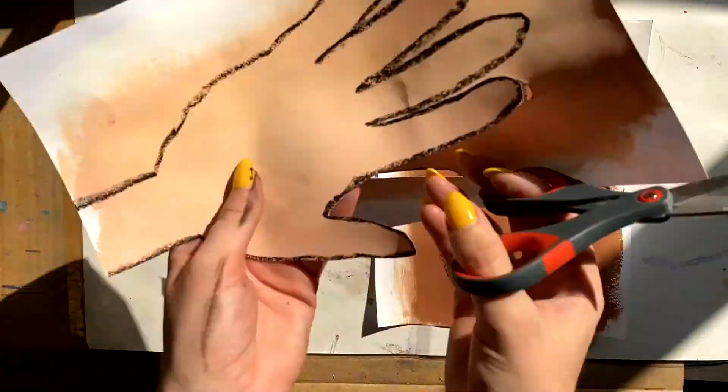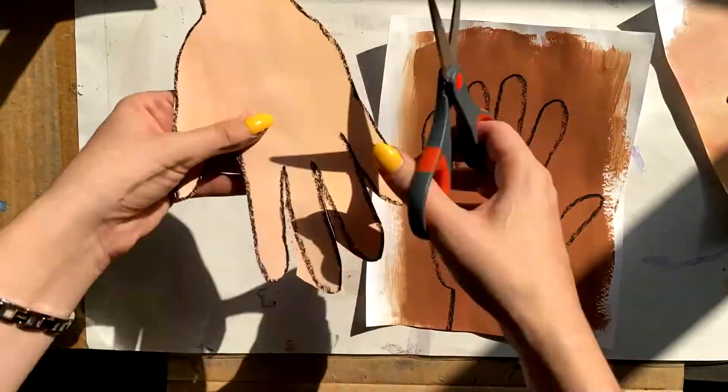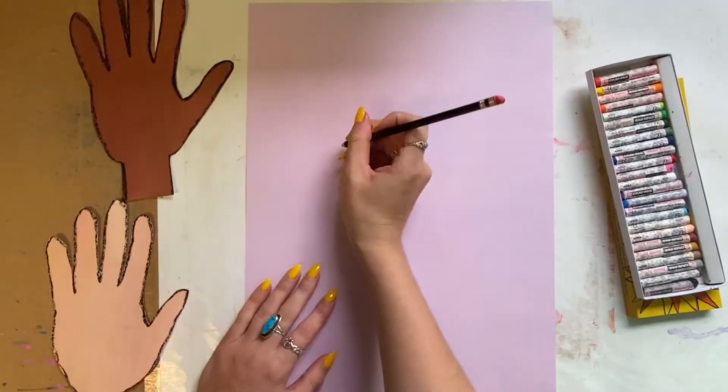After tracing our hands, let's cut these out. This is going to take a while so please take your time, and then set it to the side so that we can move to the next step.